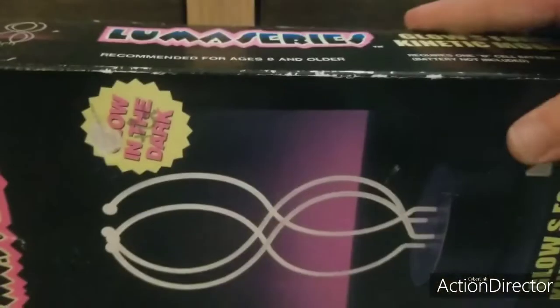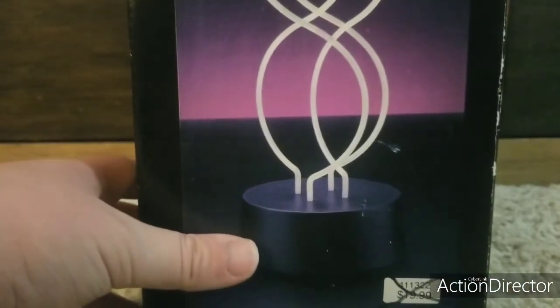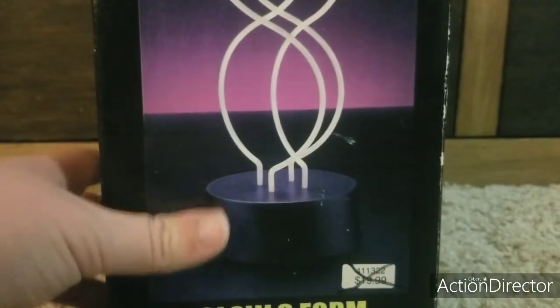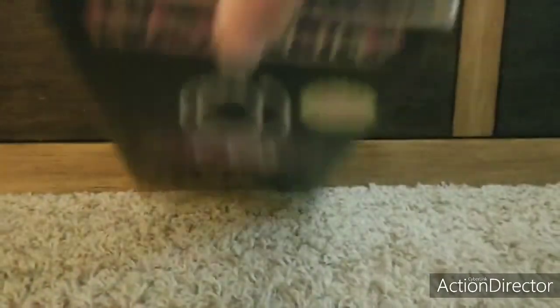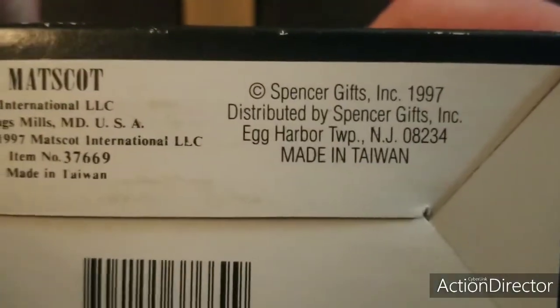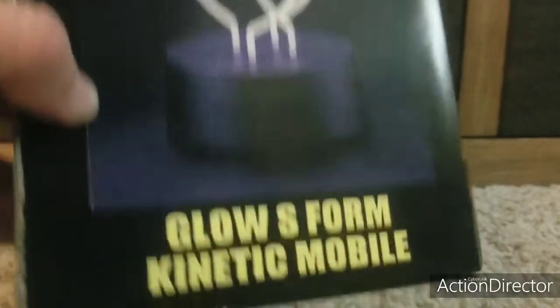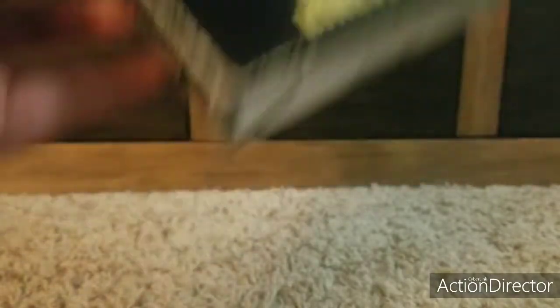Here is the Luma Series Kinetic, which is actually a Matacod Kinetic, similar to the ADLP glow in the dark, blacklight reactive mobile. Here's the front, the back, side, other side, the top, and the bottom. It says Matacod 1997, Spencer's Gifts, Kinetic Form S. It's really interesting because no one else really has this. Jagger had a 4-mile version of this but it had a broken motor and he sold it — someone got it from Las Vegas.